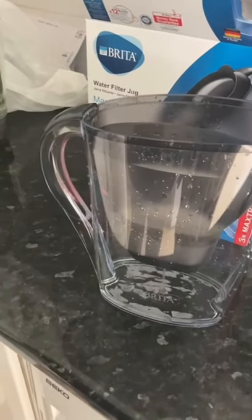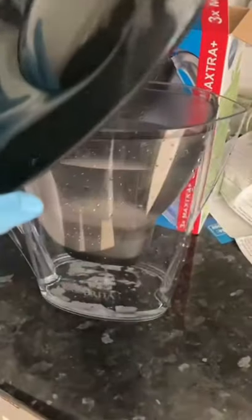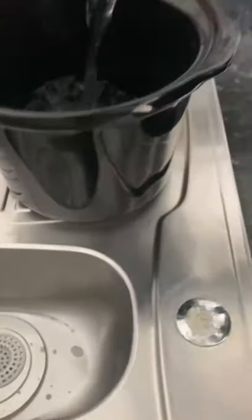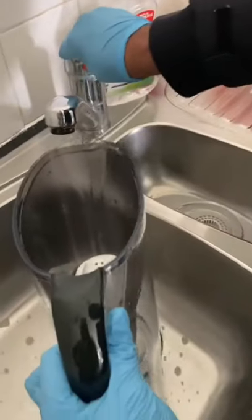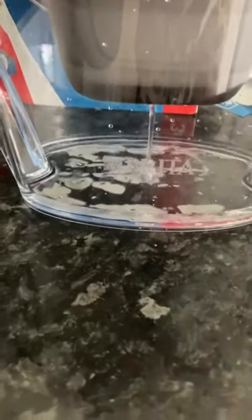One important thing: don't filter your water and leave it out. Filter it and put it in the fridge and drink from there. Also, when this is done I'll show you how to set the timer. You should change the cartridge every one to two months depending on family use. This is the second pour — the water is out and now the filter jug is ready for use. We're putting in more clean water to filter; it's been flushed three times so it's properly set up.